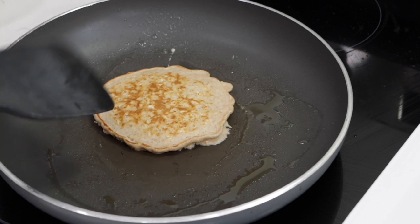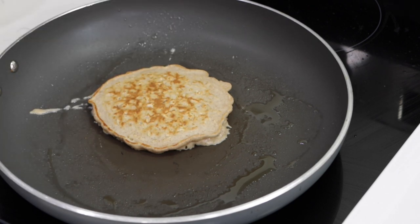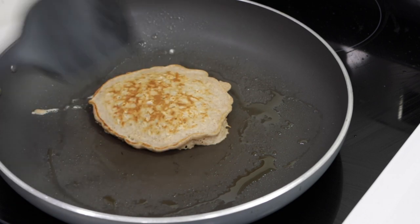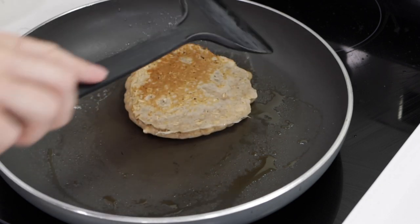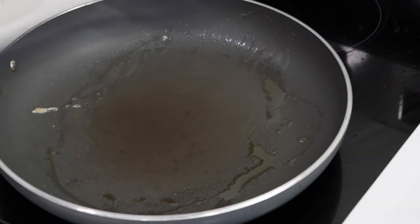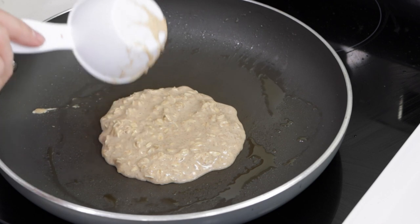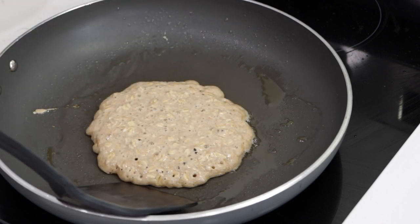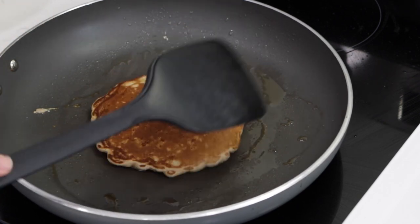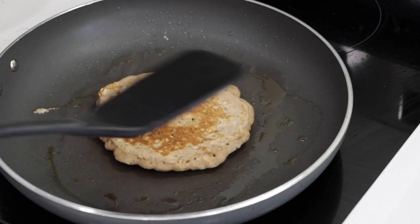Flip it over like that — I could have let it get a little browner. This is the first one; the first one doesn't usually look as good as the rest. The second side cooks a lot faster, about 30 seconds. I also sprayed the pan with a little cooking spray — you could use butter as well. Check the bottom — looking good. The first one always turns out the worst, so I'll put it on a plate and do another one. Look at that, nice and golden brown.